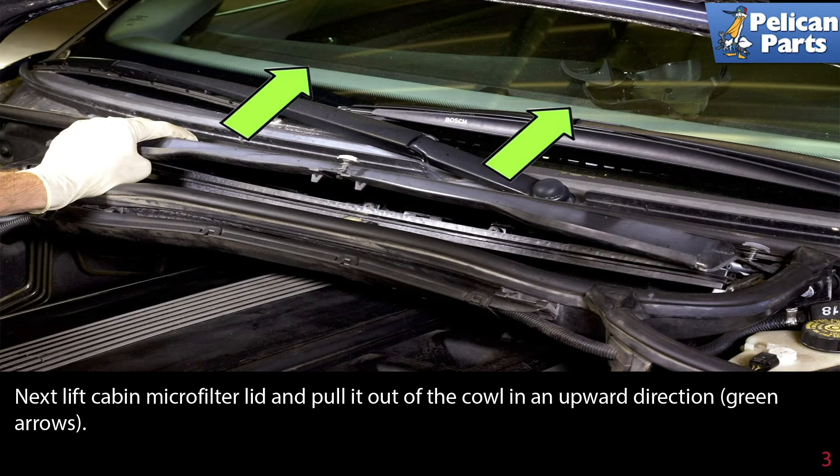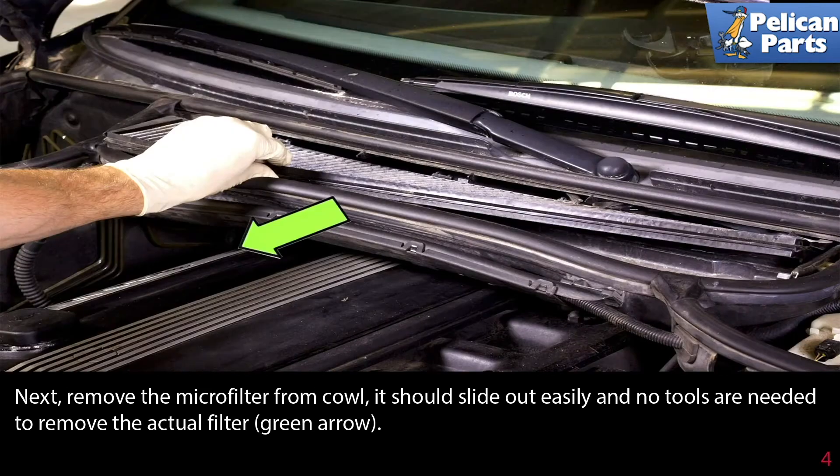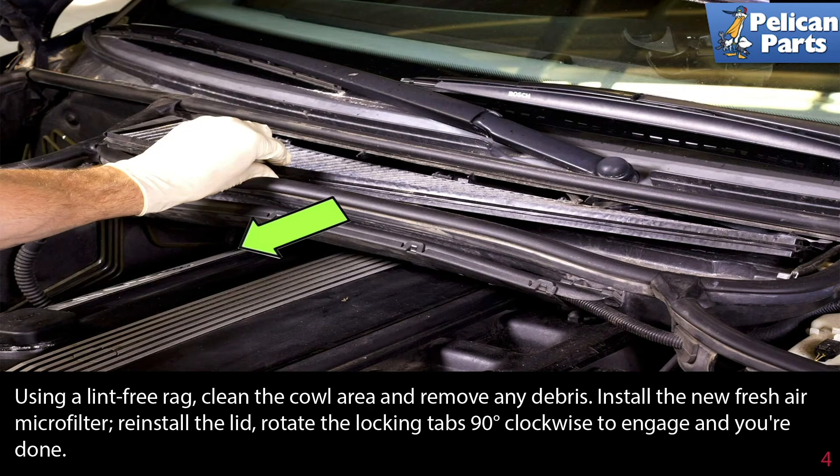Next, remove the microfilter from the cowl — it should slide out easily and no tools are needed to remove the actual filter. Using a lint-free rag, clean the cowl area and remove any debris.